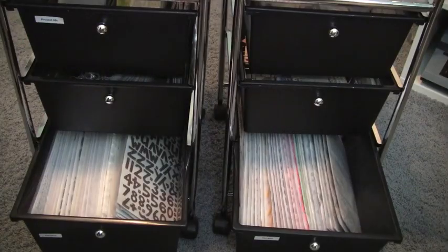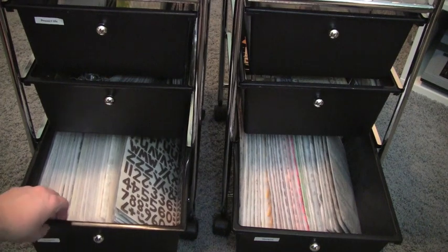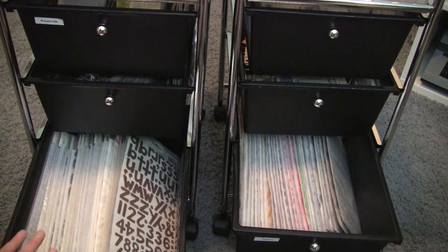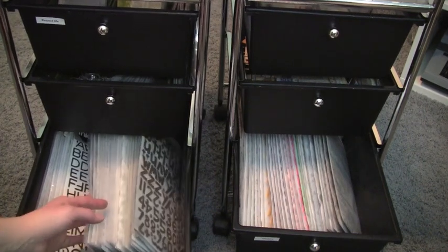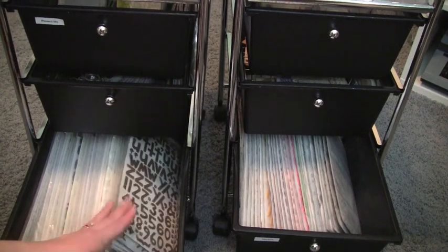In the bottom two drawers I put my thickers. I had originally stuck these in about three different drawers of my Alex shelving units because some of the drawers were a little thinner, but this worked out great. I could fit them all in one drawer but I wanted to be able to flip through them, so I separated them and grouped them by color.